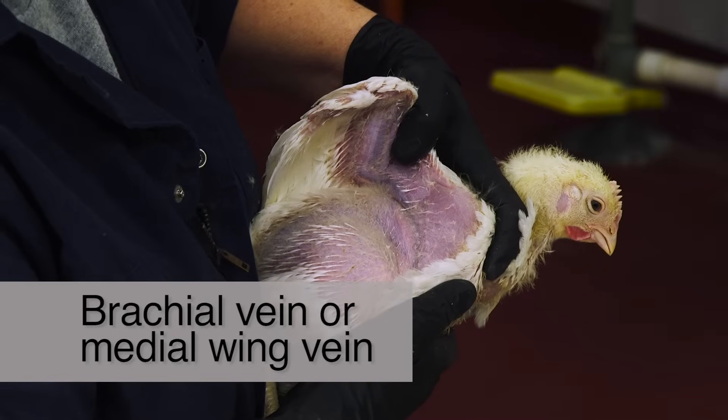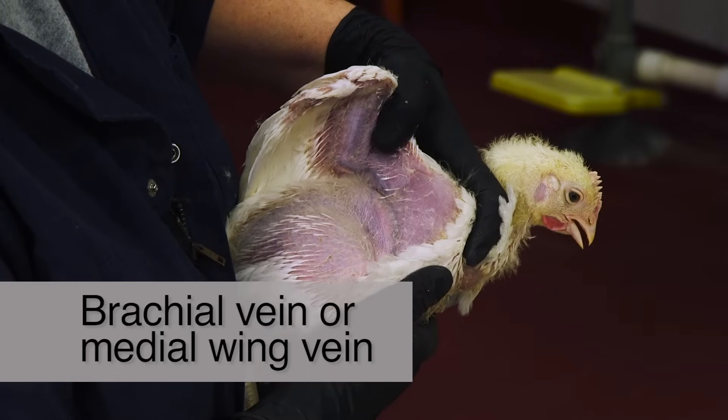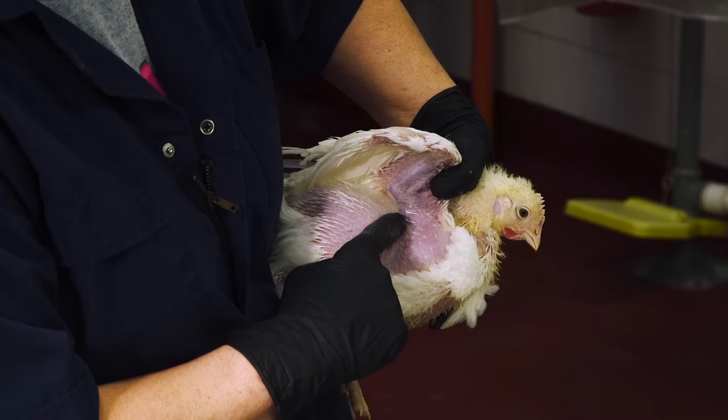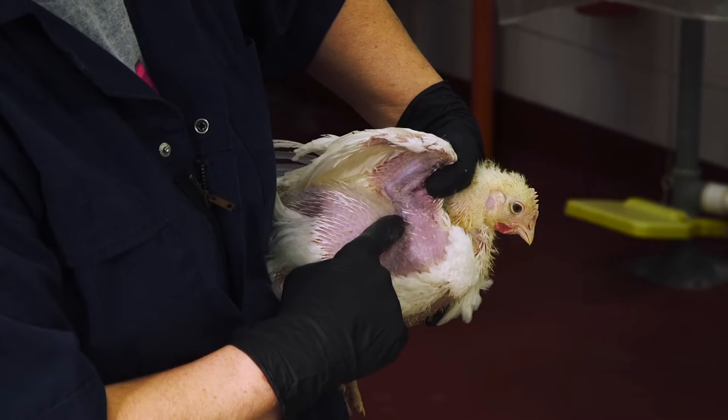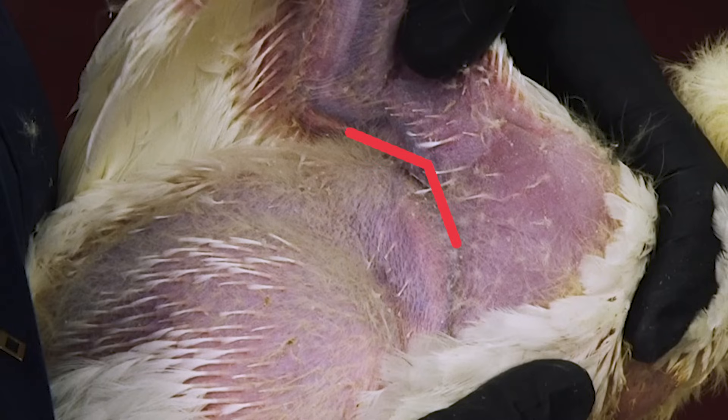Next, let's look at the anatomy of a bird's wing and see where you'll draw the blood sample. The brachial vein, frequently called the medial wing vein, is the most common site for collecting blood from birds. This vein is located on the underside of the wing, between the biceps and triceps muscle, running parallel with the humerus, the arm bone. It is a large vein immediately visible under the skin — the skin is extremely thin and nearly transparent in this area, with few feathers covering the vein.